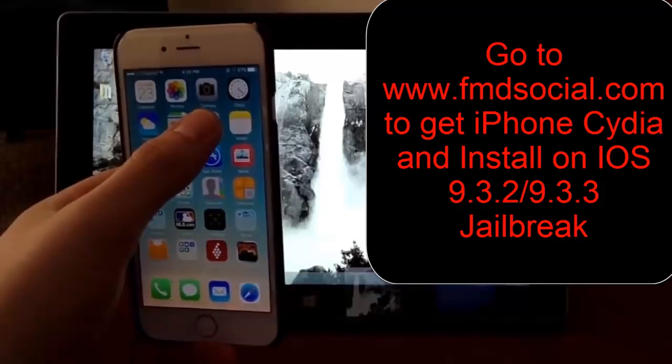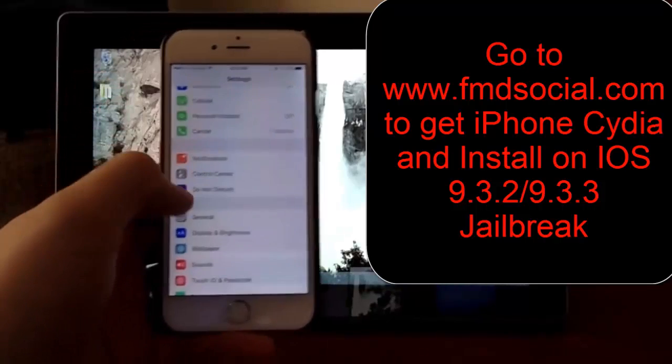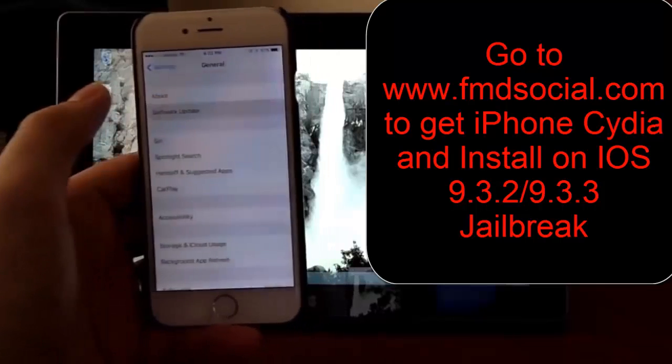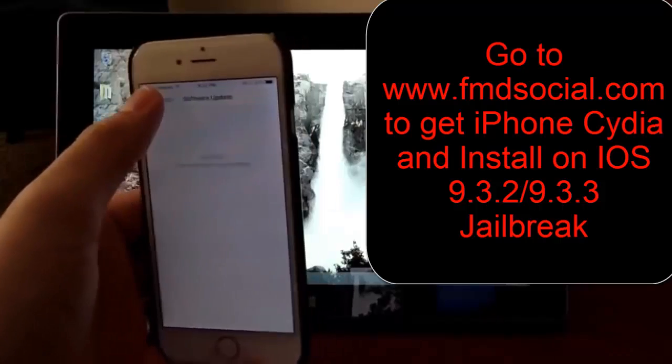The first thing we have to do is go to Settings, and I want to show you that we are running the latest software — it's up to date. So this is the latest stuff.